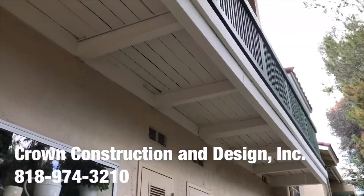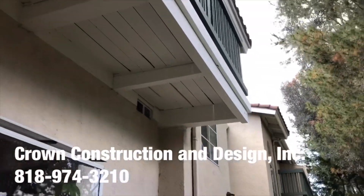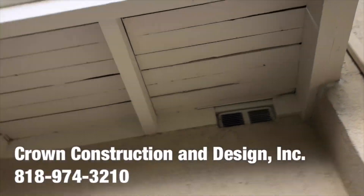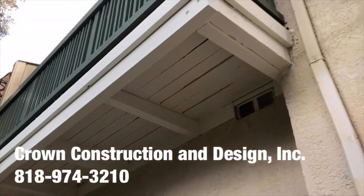Everything has been replaced — the bad wood has been replaced for this balcony. As you can see, we managed to fix this complete dry-rotted corner. And again, just from another side, another balcony job.